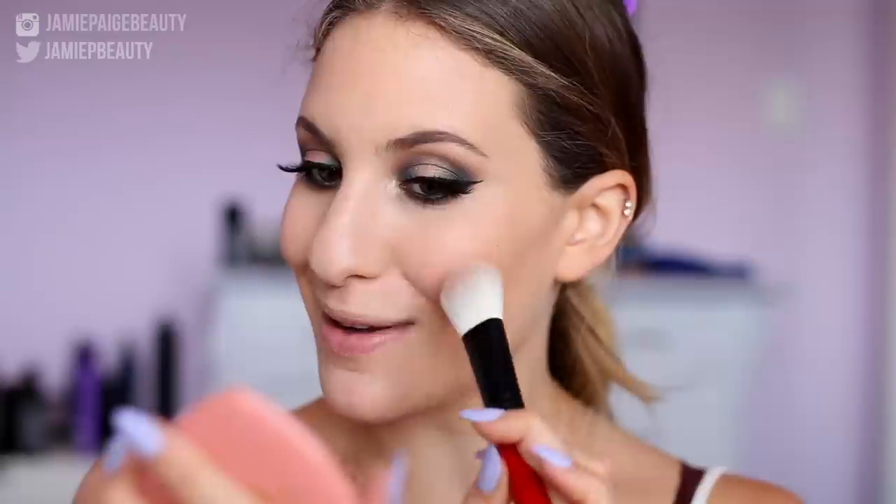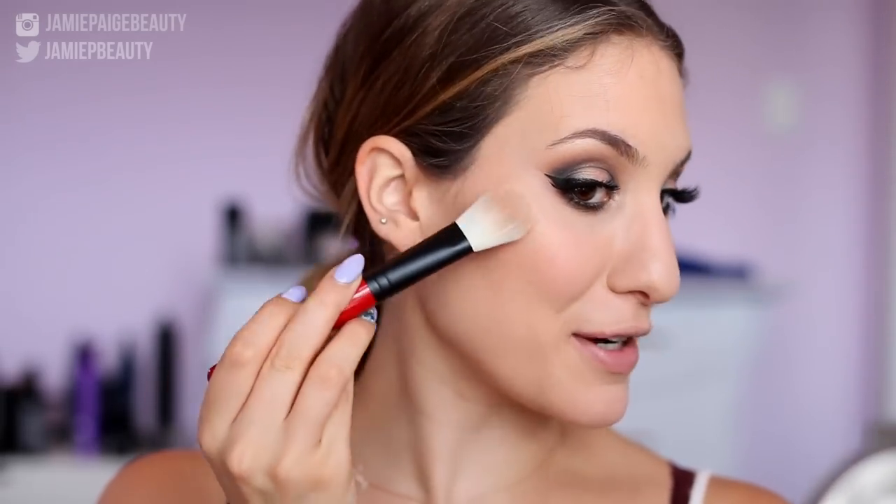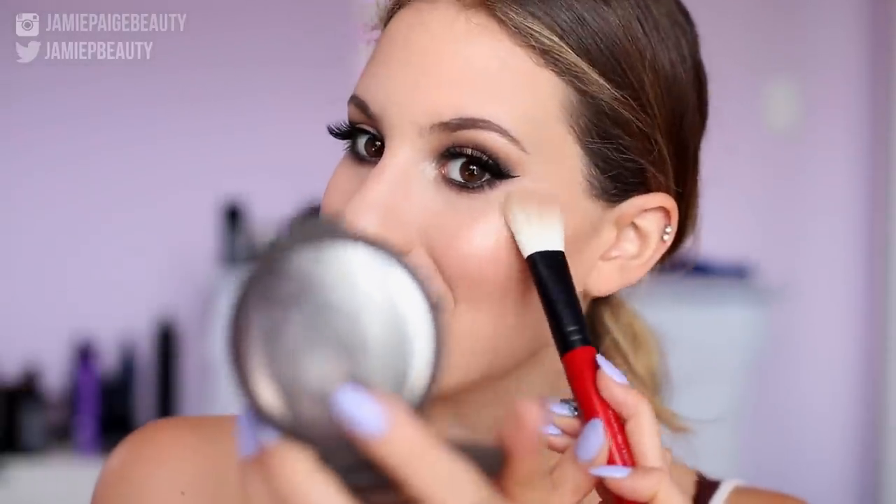For my blush, I'm going to take Baby Love from Too Faced — the most perfect nude blush, I've been obsessed with it — and apply that to the apples of my cheeks. Then to highlight my cheekbones again, I'm really loading up Champagne Pop and not being shy with it. I'm also putting that on the tip of my nose and adding more to my cheekbones. To set my face, I'm taking some MAC Fix Plus.